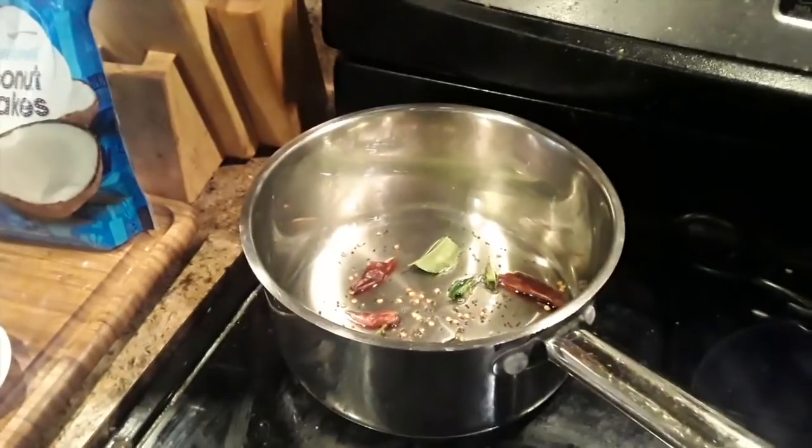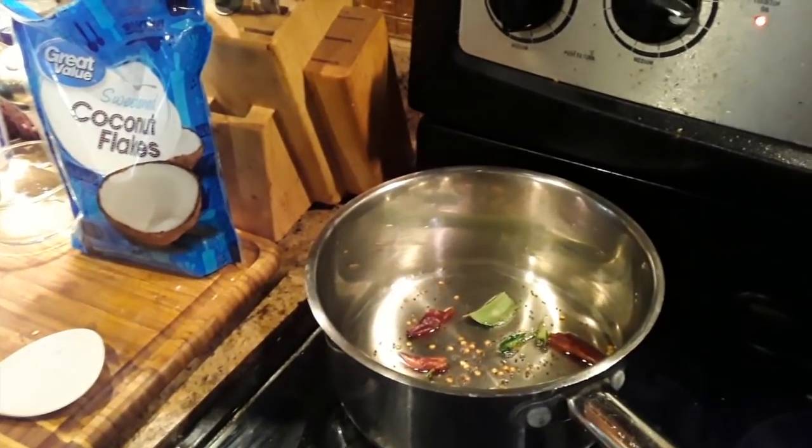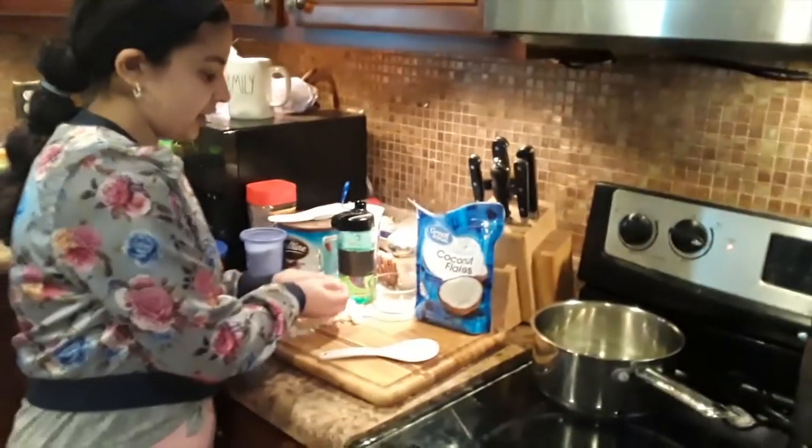Anjali already cut up some of the onions and we started to heat the oil with the chilies — a couple of dried chilies, curry leaves, and some mustard seeds. And now Anjali is going to put in the onions.